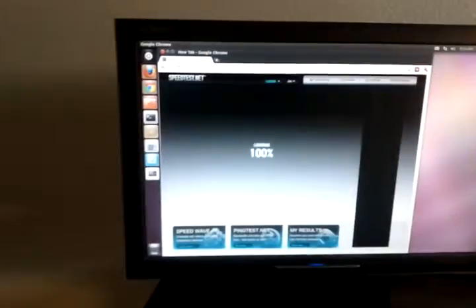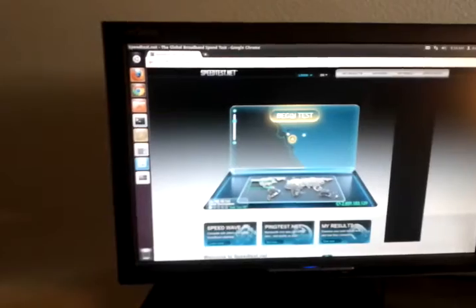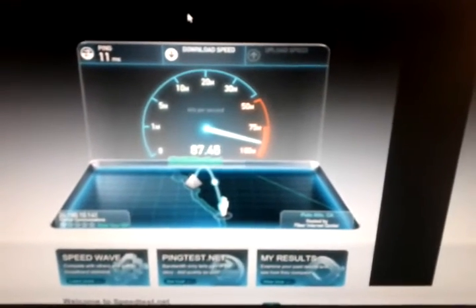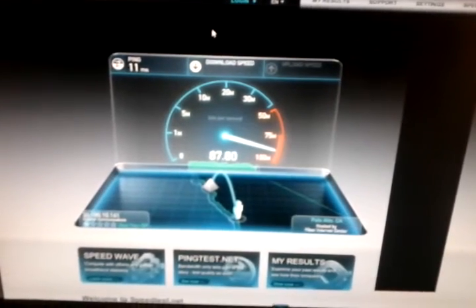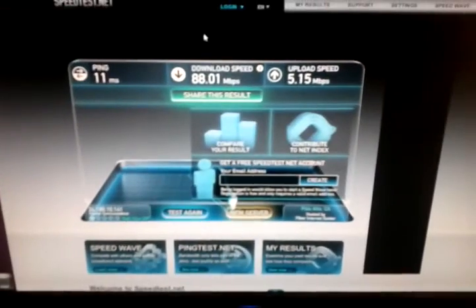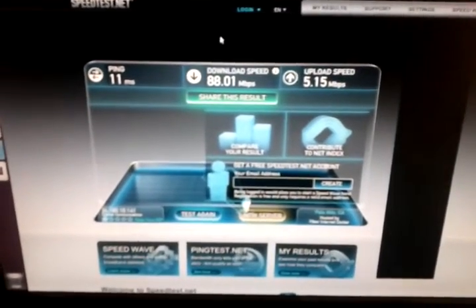Yeah, let's do a speed test. We've actually gotten faster speeds lately, which I'm excited about — I think Charter is upping their speeds in this area. 11 millisecond ping, that's really good. Getting about 80 to 90 down, which is awesome. We actually only pay for 60, but I think they're upping the speeds to 100 because I've seen up to 98 before. That came out at 88 megabits per second down and about 5 megabits per second up. Speeds are awesome. I really wish we had fiber optic so I could get better upload, because that might help when I'm serving web pages.